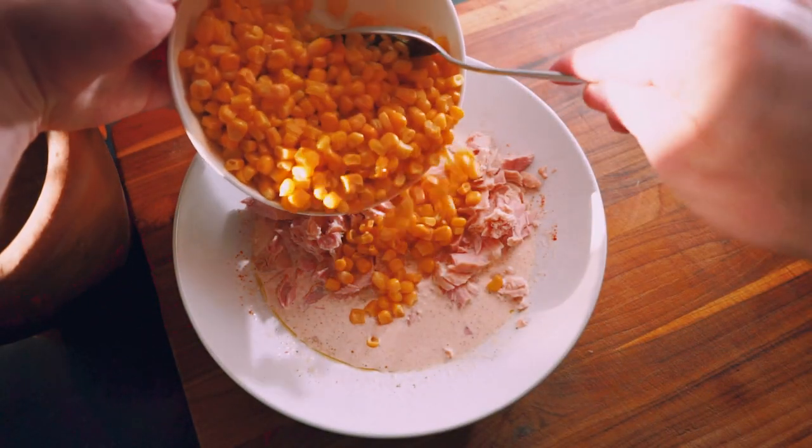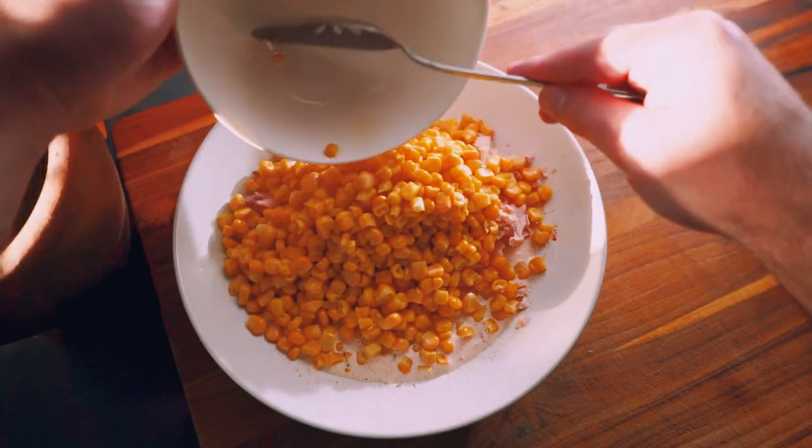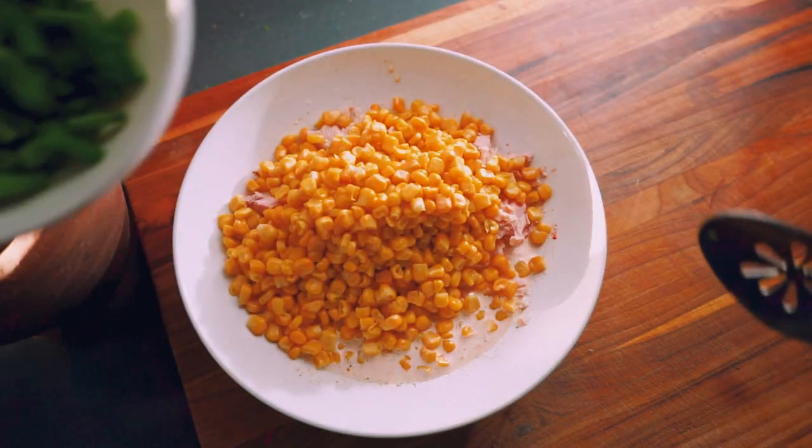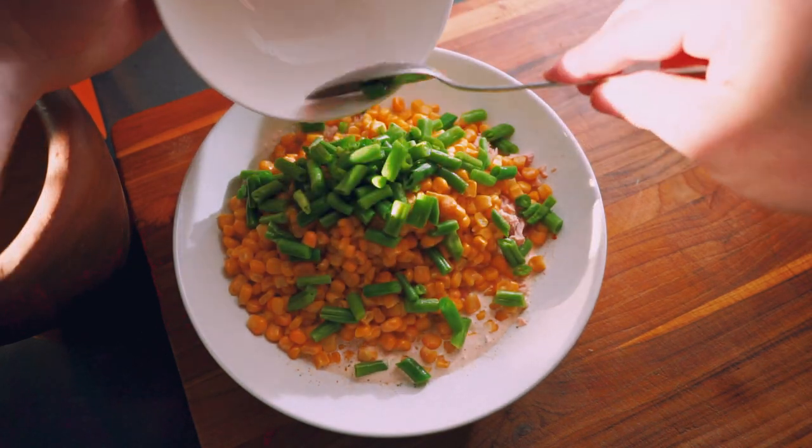Then we're just going to add some pre-cooked corn and diced green beans into the salad. I just use frozen veggies here, but if you want to steam or grill the veggies beforehand, that works too.